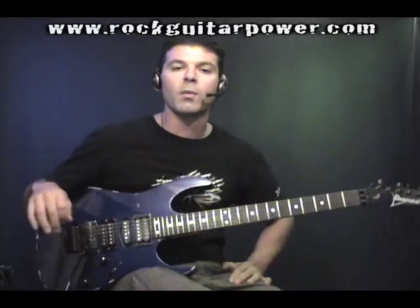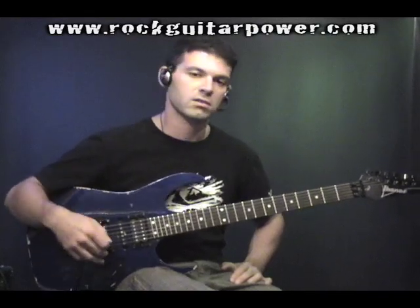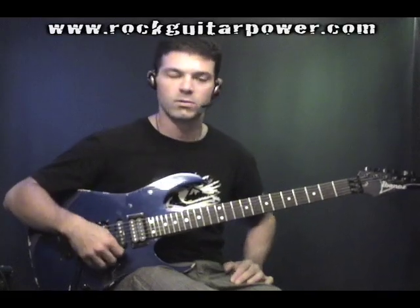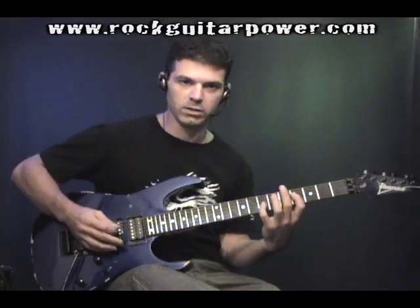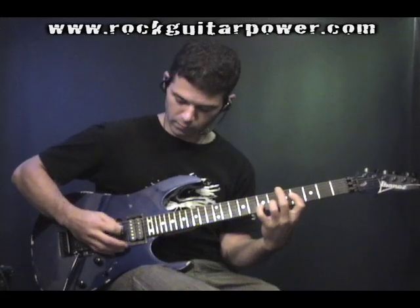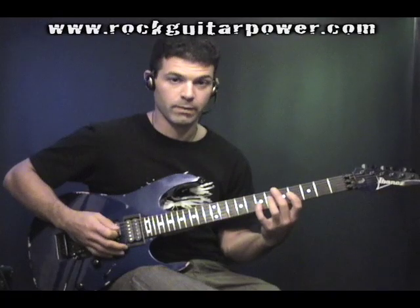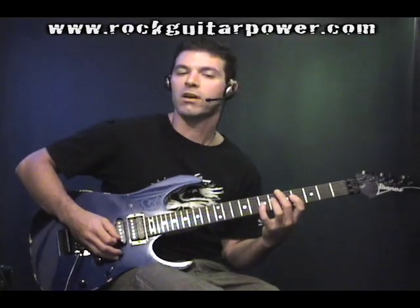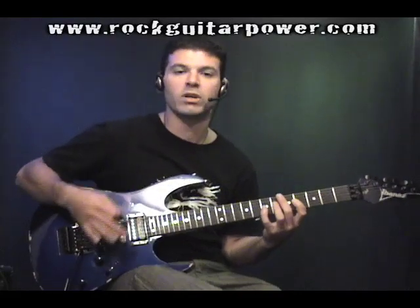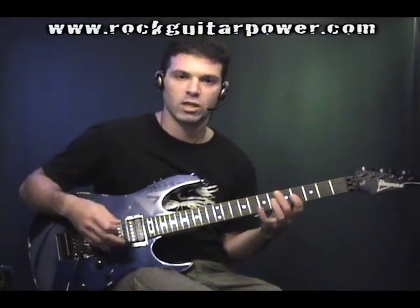As you can see, one of the things that's really good about this exercise is that in the right hand, it just stays between two strings. So in the picking, when I do this, I'm going to go down on the G string and up on the D string. The picking pattern stays that way throughout the whole exercise, and it's actually a pretty good strenuous workout for your right hand. You'll start feeling that burn after you get the whole pattern down.